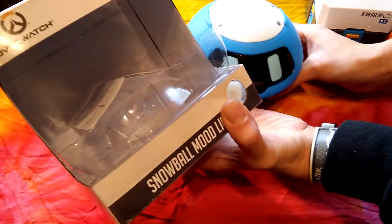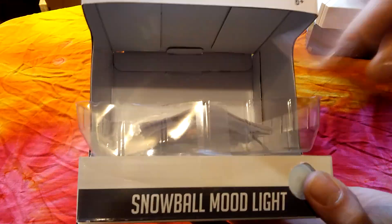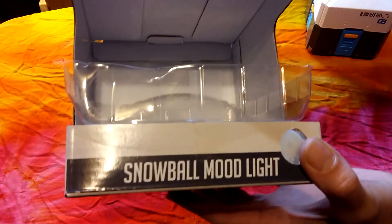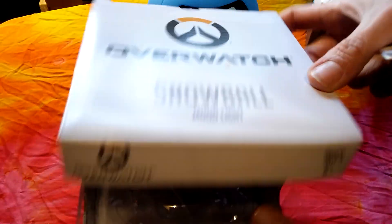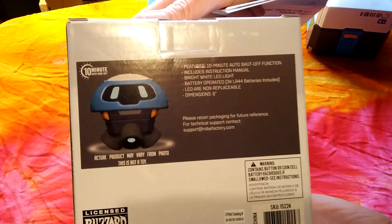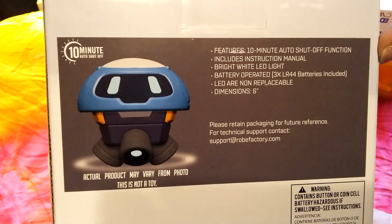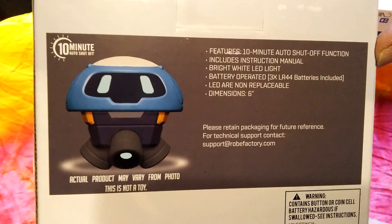This is the box that came in — the Snowball mood light. When you push that button, he lit up inside the box. I have this piece taped down just to keep it in order, because if I ever have to package him back up I've got everything to do it. Anyways, that's what the top of the box looks like. Here's the side view and back.